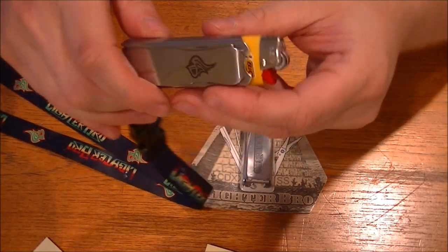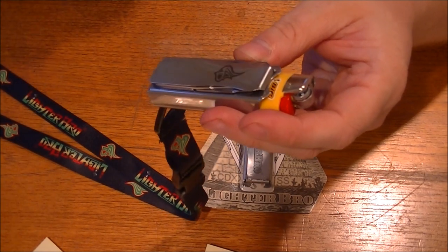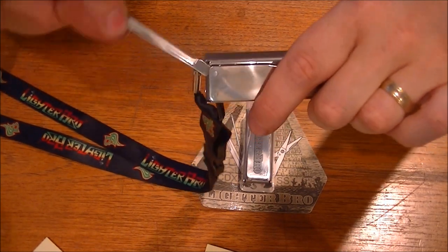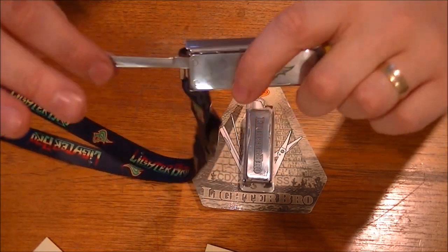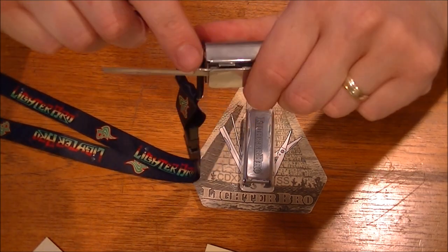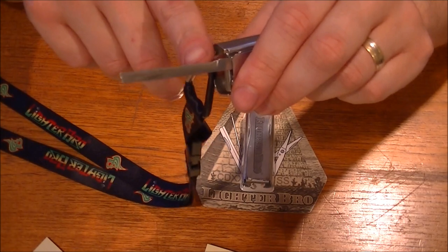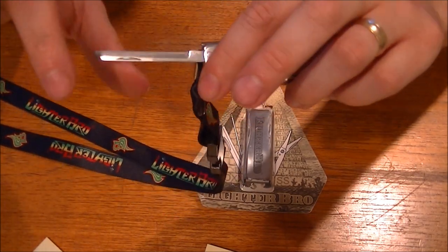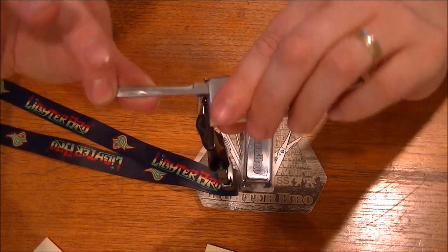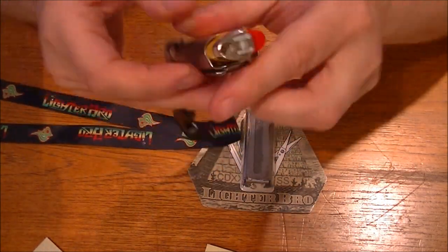It doesn't feel flimsy like it can break. As you see when it opens up, there's that lock. The actual piece where it joins the body — when I'm moving it, it's staying still. It's only the flexibility of the blade, because it's so thin and sharp, that it's flexing. And it's not flexing a lot. Yeah, I like that. Pretty cool.